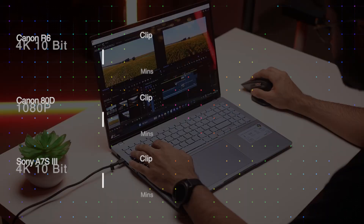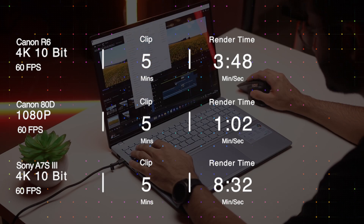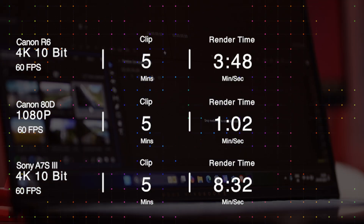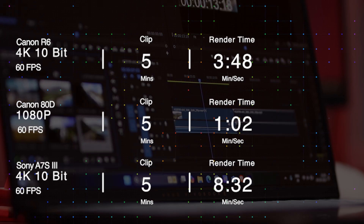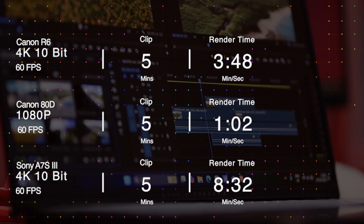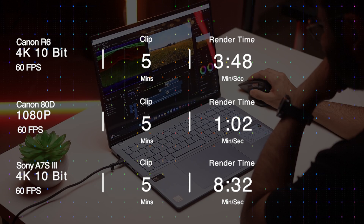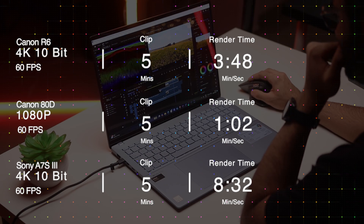For more demanding tasks, even though this is not a gaming laptop, I tried Valorant at high settings at 1080p and was getting 180–200 average FPS without a dedicated graphics card. For video editing, a 5-minute Canon R6 Mark II 4K 60fps 10-bit 4:2:2 clip at 150 MB/s was rendered in 3 minutes 48 seconds. A 5-minute 1080p Canon 80D clip at 50 MB/s took 1 minute 2 seconds. A 5-minute Sony A7S III 4K 10-bit 4:2:2 clip at 240 MB/s took 8 minutes 32 seconds — impressive for a laptop without a dedicated GPU.